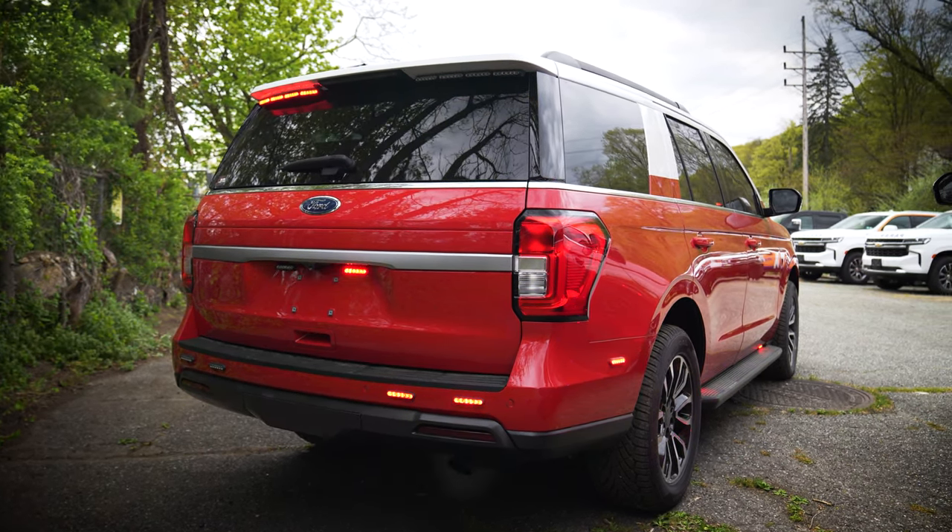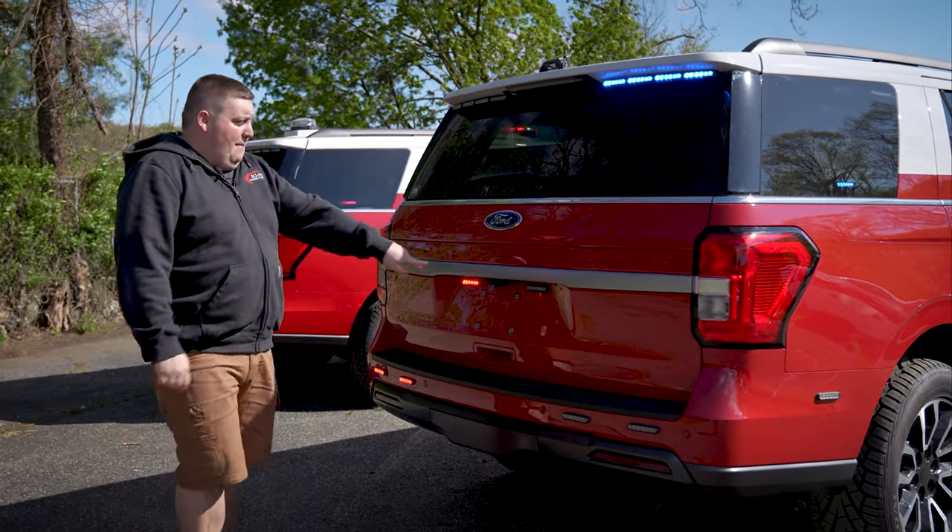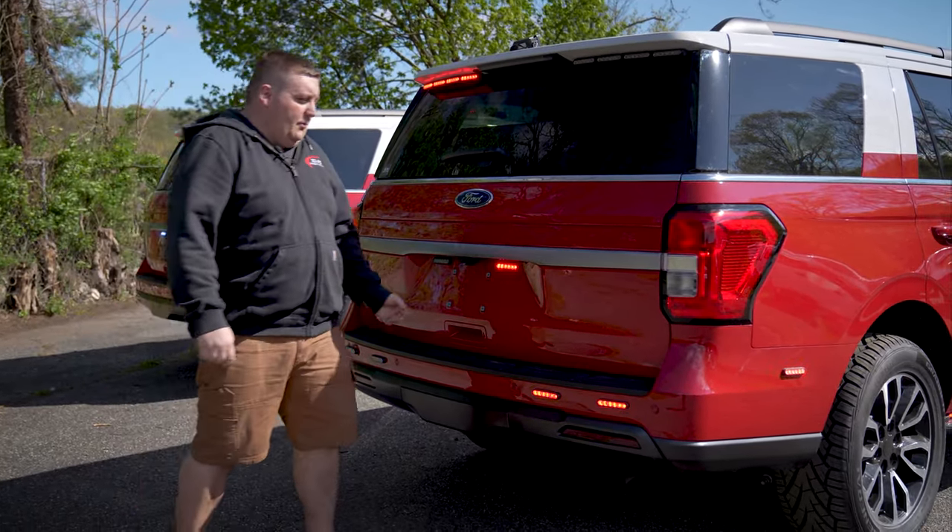Taking a look at the back, we have an eight-mod spoiler, M-Powers on the rear license plate, and four M-Powers on the rear lower.